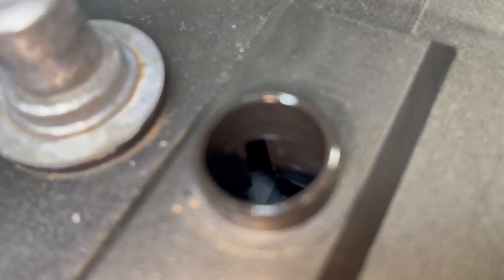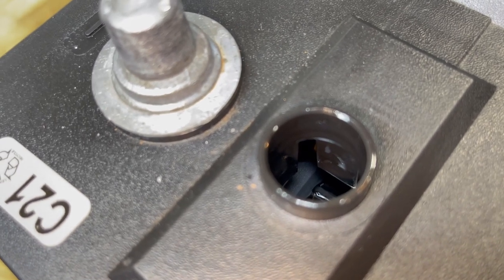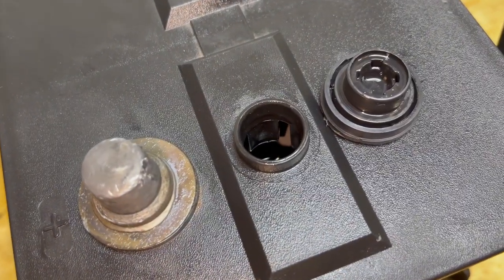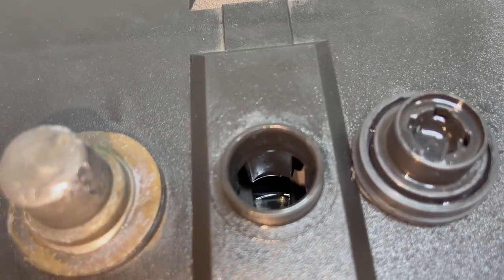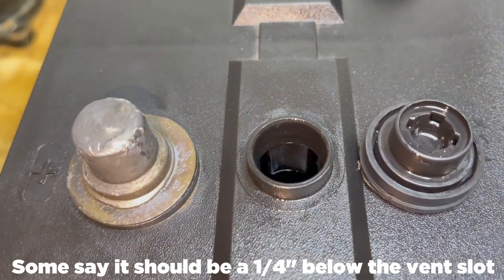Now these fill holes will generally have vent slots in them. The slots start at the bottom of where this plastic piece ends. You never want your fluid to go above the vent slots. If you look down in here, you'll be able to see where the fill hole ends and the vent is at. You only want to go up to where the vent slots begin, so watch carefully as you're refilling it because you don't want to overfill it.